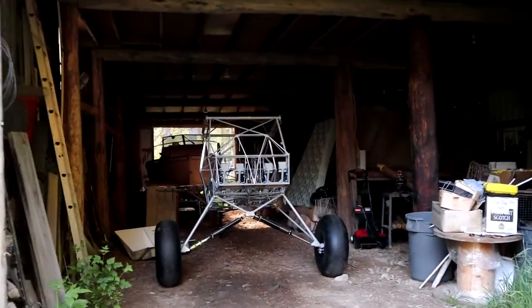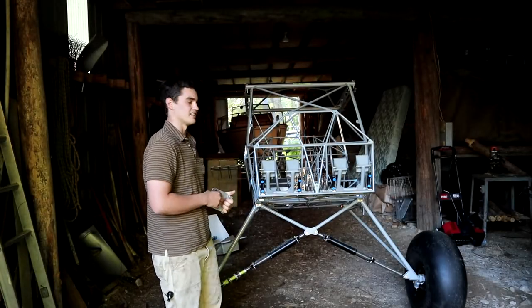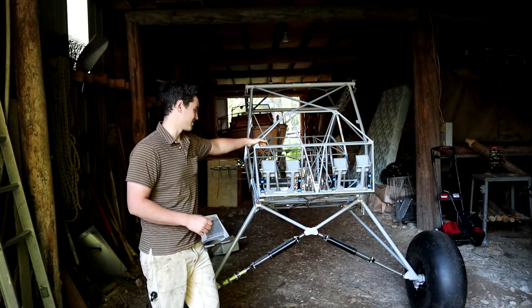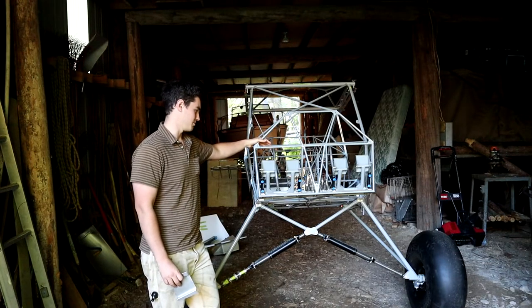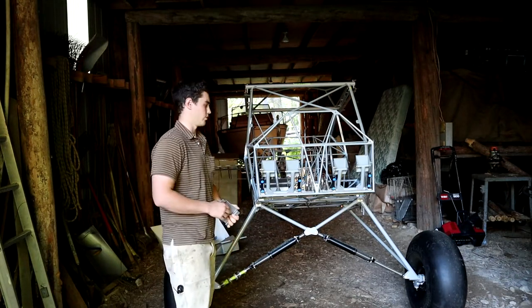Welcome back for the latest updates on my Kitfox build. The plane's been moved over to what I call auxiliary storage for the time being. I actually have a storage unit for it and I'll put it down there eventually, but for now it just got wheeled over here to get it out of the way and leave room for me to work on the wings.